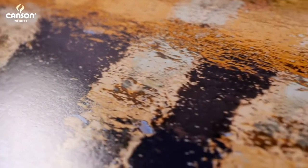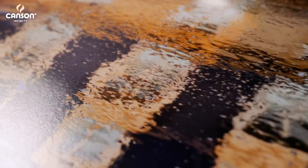It's similar to Baryta Photographique, but it differs in that it definitely has a very slight texture — it's not as smooth as Baryta — and also it's a cotton back paper, so you can really feel that when you hold it in your hand.